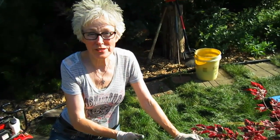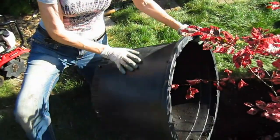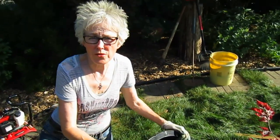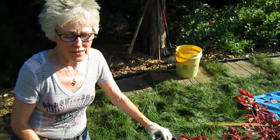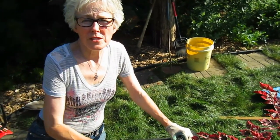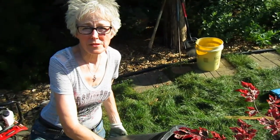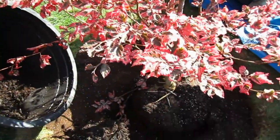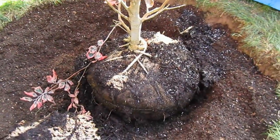Now the fun begins because you get to actually put the tree in the hole. First, we want to roll the pot around and loosen it, hit the sides and get it all ready so you know it's going to be able to come out when you tip it over. It's usually a two-person job to get it to come out and go right where you want it. Then you kind of twist it and turn it and make sure it's at the viewing angle that you like.